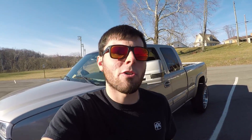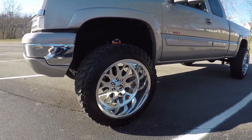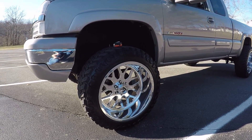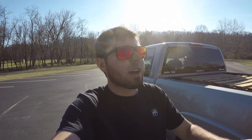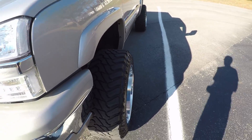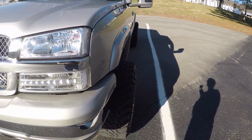Without further ado, let's get started. The wheels I have on here now are a 22 by 12 negative 51 offset Fuel Forged F-19s. Now, if you get a cast wheel in a 12 wide, your biggest offset you're going to get is negative 44 — that's kind of the standard. American Force is around the same at negative 44. But Fuel Forged, you can get them in a negative 51 offset, which is the most offset that I know of in a 12 wide. So this video is really about what it's like trying to deal with that much offset on your truck.